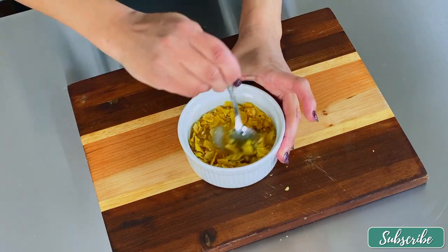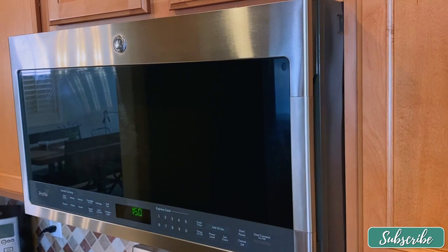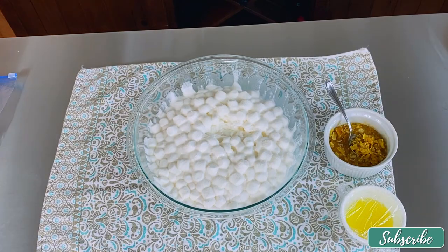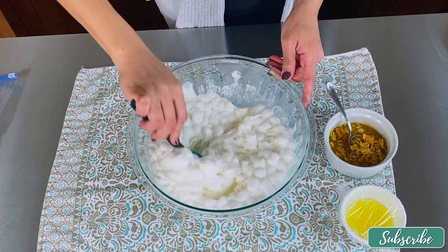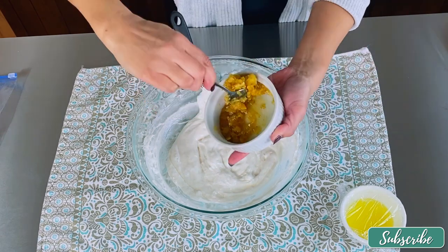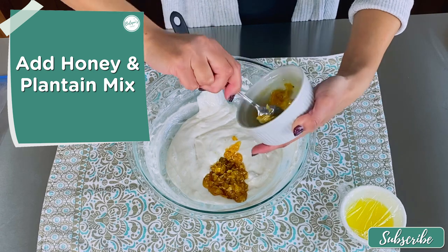Mix well. Next step is to melt our butter — this should take about 30 seconds at the most. Next up we have our marshmallows; we're going to do it in one-minute intervals. Once the marshmallows are ready, go ahead and give them a little stir and add our honey and plantain mixture.